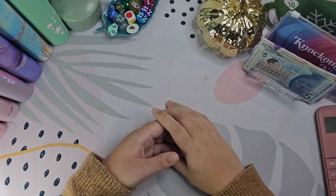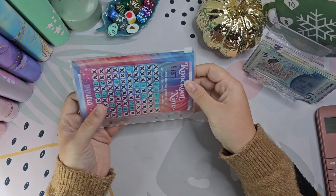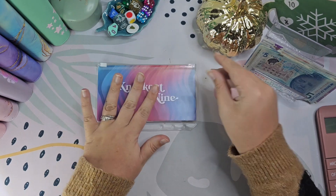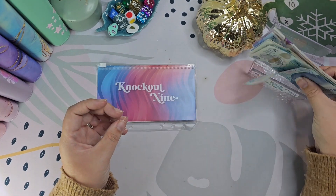Hi guys, welcome back to my channel. Today's video is my cash flow from my kitchen binder. I've actually got my 100 envelope contribution here — that's my Knockout 9. And then I've also got £100 which I've put some towards the 100 envelope and the rest is going towards the challenges in the binder.